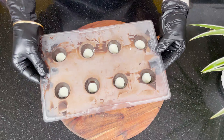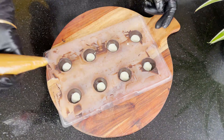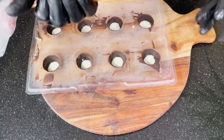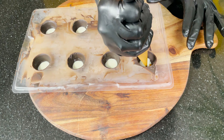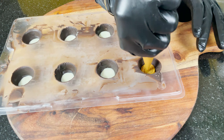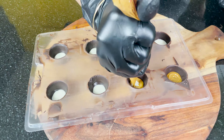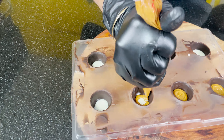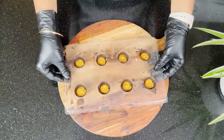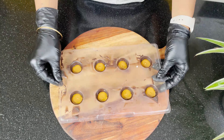The white chocolate is set. Next we will use the Biscoff spread — I have filled it in a piping bag with a very fine cut. We need to add one layer on top of the white chocolate and tap it. Perfect!